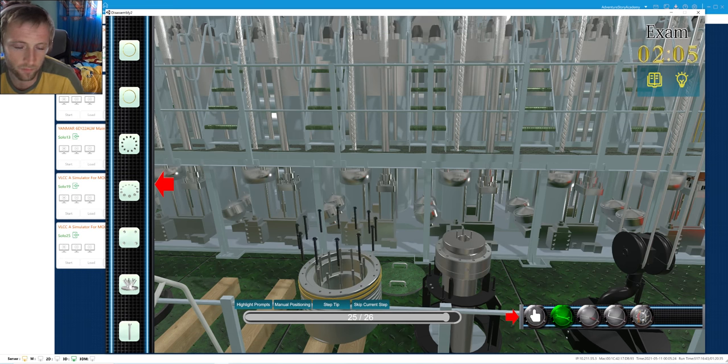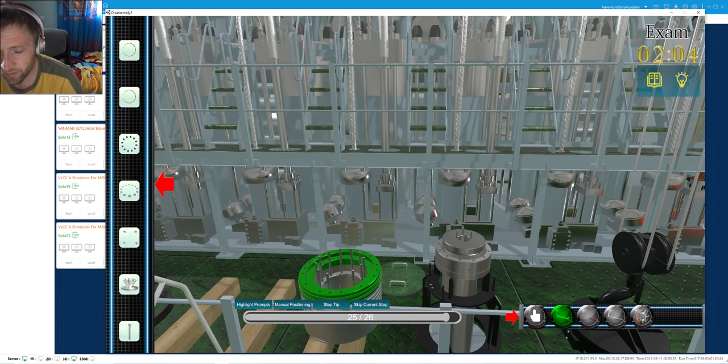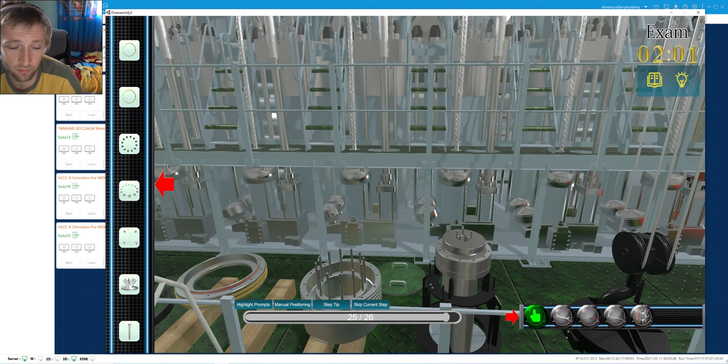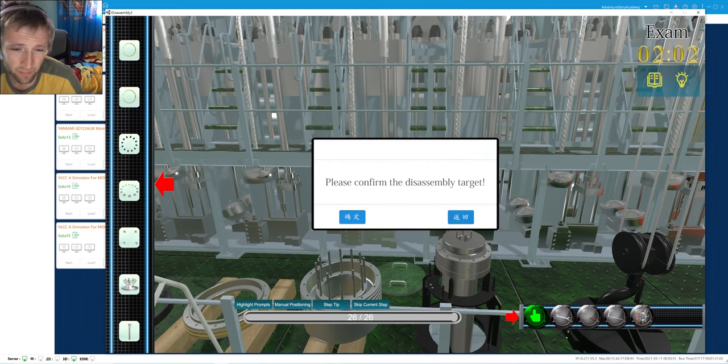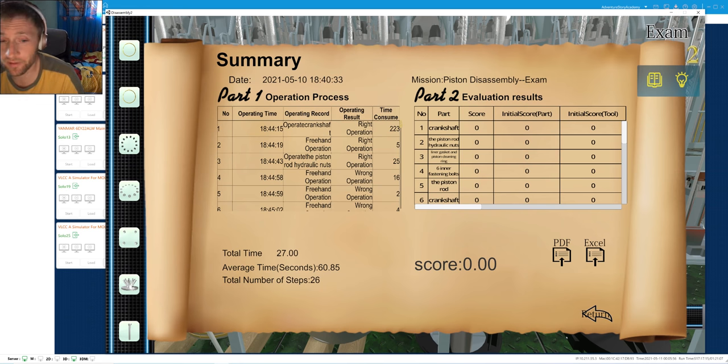We remove the bottom piece of the piston crown for inspection. There are some o-rings around here. One time I remember we did the overhauling to check that area - somewhere here there are a lot of o-rings. It depends on the design and type of engine; it can vary from engine to engine.